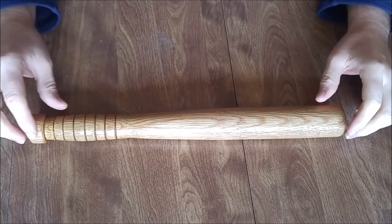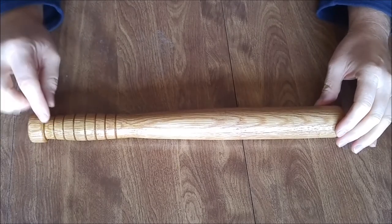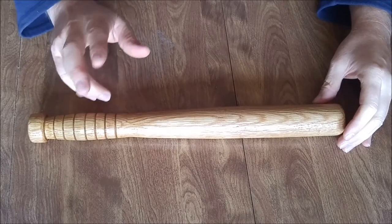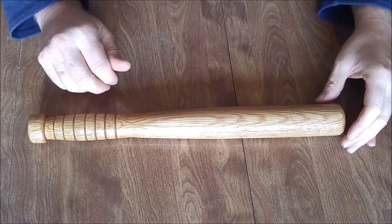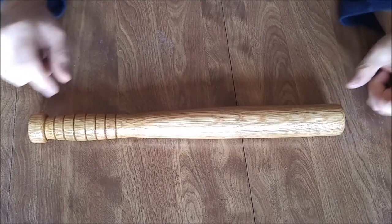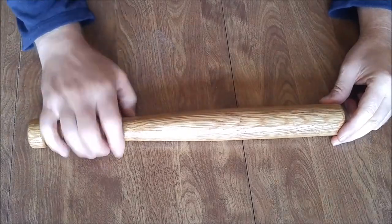This is a fish priest project, also called a fish club, made out of white oak. I turned it using my homemade mini wood lathe, which is covered in another video on my channel. The overall dimensions are 16 inches long, inch and three-quarter diameter on this side, down to about an inch and a half on the other side. It's got ridges here for the hand grip.